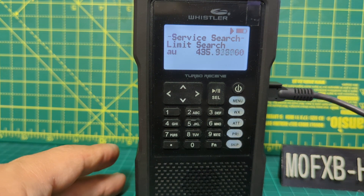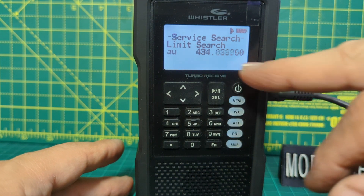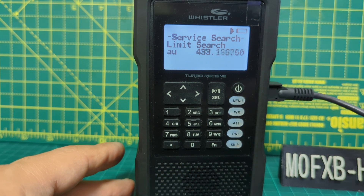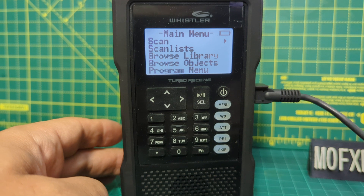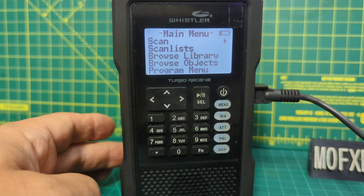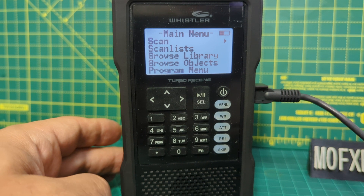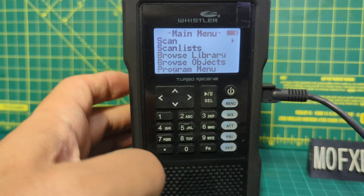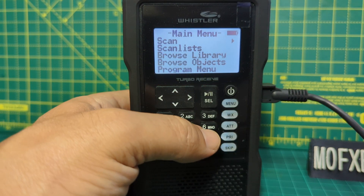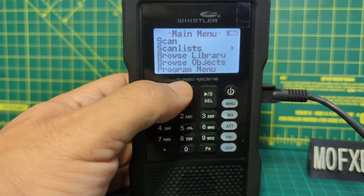The last thing we're going to show you is how to change the step. Let's see if we can change the step. I feel that we cannot find frequency steps when searching. You can preset things with the software and I think you can provide steps in the software. When it comes to just selecting frequency steps, I can't see it and I can't see it in the manual — I've Googled some forums.